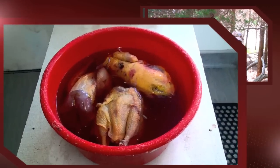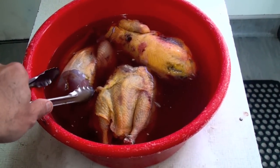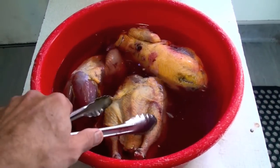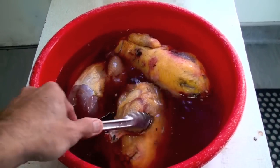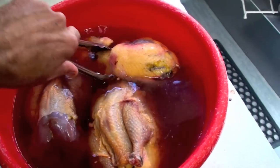All right, Kieran, good day. These are the peacocks that we shot a few days ago. They've been in salt water for about eight hours. Now we start working on them.